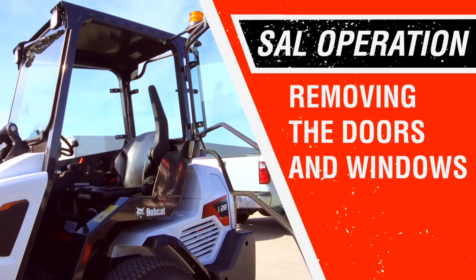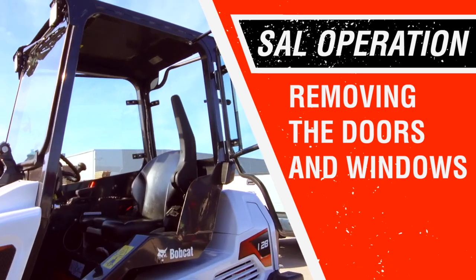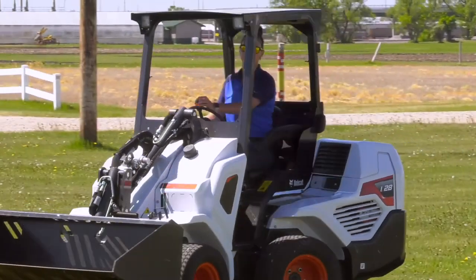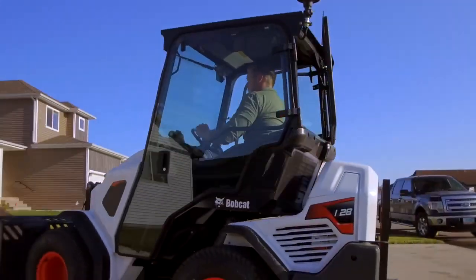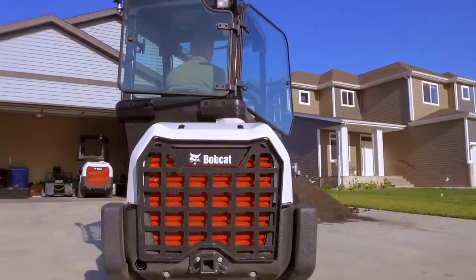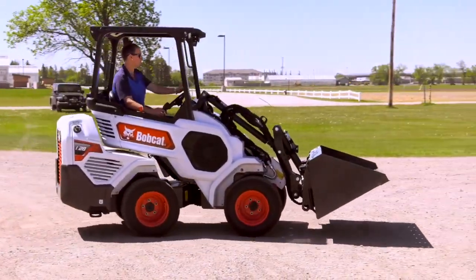Removing the door and windows of a small articulated loader is a simple and easy process. You might want to do this because it does not have air conditioning since it's under 25 horsepower. While opening the side and rear windows creates a cross-fill ventilation, that might not be enough on a hot day, and you may want to remove the door, side and rear windows altogether.